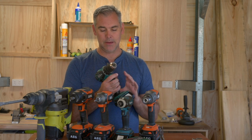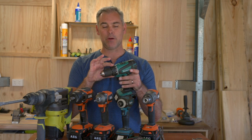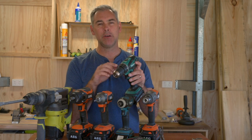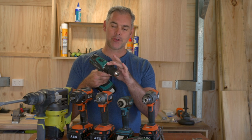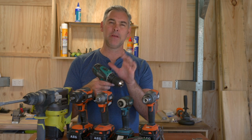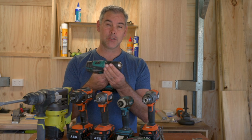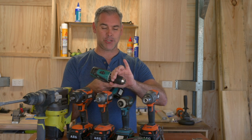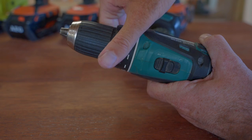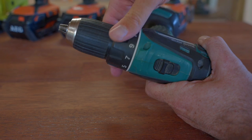Cordless drills not only have a keyless chuck but they also have another collar called a clutch. Right now I've got it set in drill mode, which is just for drilling holes — you put it in drill mode, drill your holes, and use the variable speed button to control how fast you drill. When you are driving in screws you'll want to use the clutch. It has various numbers all the way down to one, and when you set it on a low number it's going to stop driving.